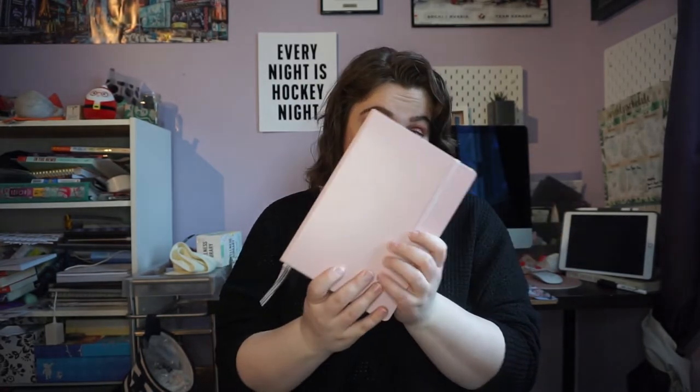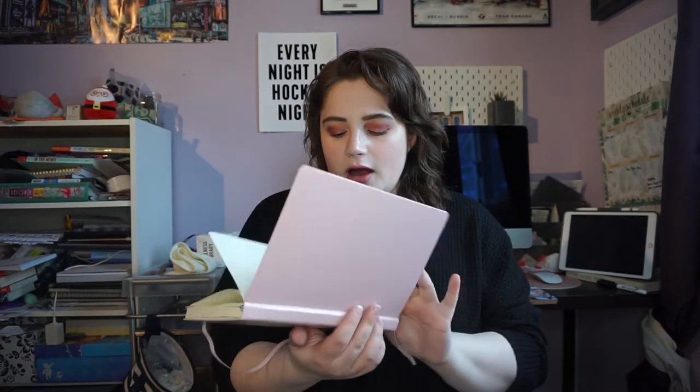I thought today, since it's the new year, we would talk about my new year's resolutions, my 2021 bullet journal setup, and my vision board. So let's jump right in. I always use a Leuchtturm 1917 notebook — this one is pink, as you can see. I bought it at Chapters, and this will be my bullet journal for most of the year. I don't normally go through more than one journal, so I'm going to film some close-ups.